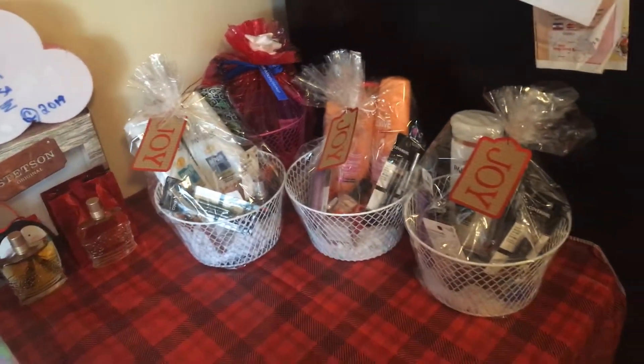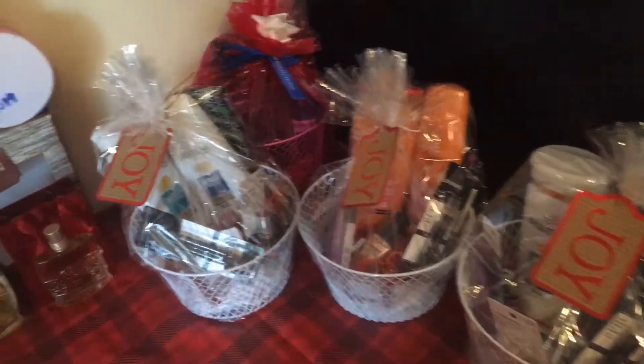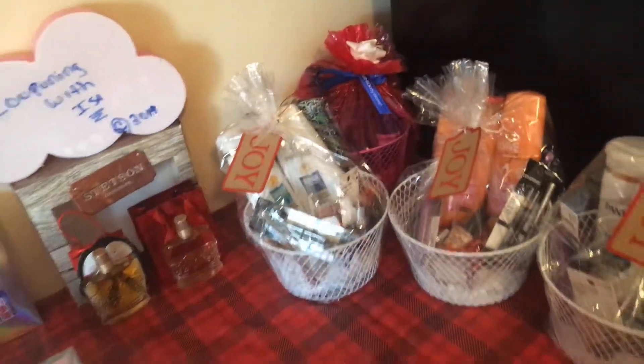Hi everyone, welcome back to Couponing with Issa. I'm here to show you the gift baskets — some of them, because I did so many. I did a total of 35. These are the women's ones. As you can see, everything is from my stockpile.